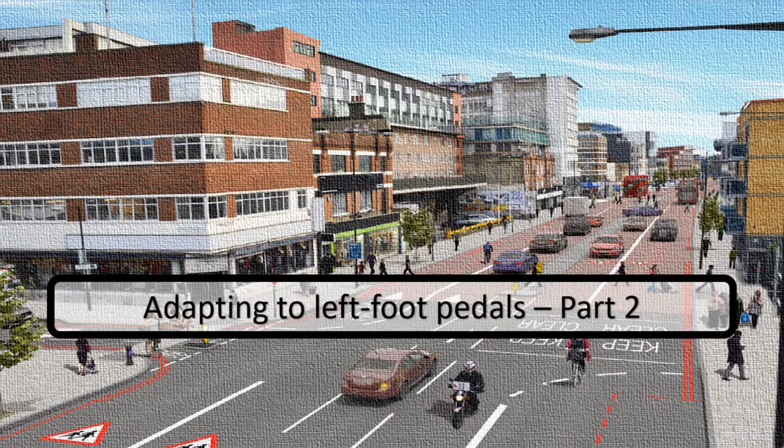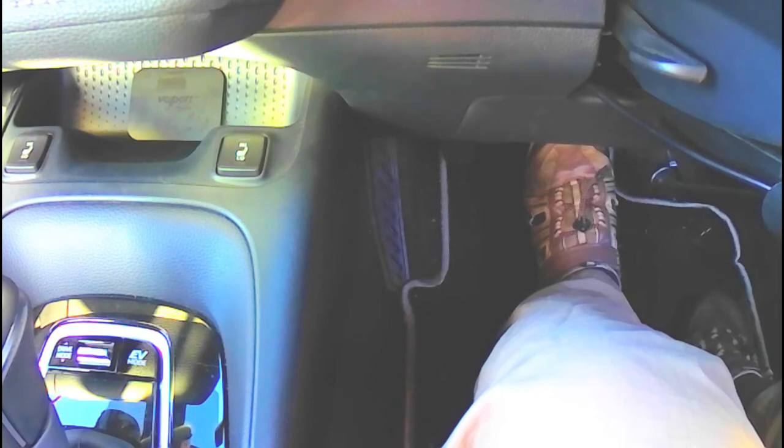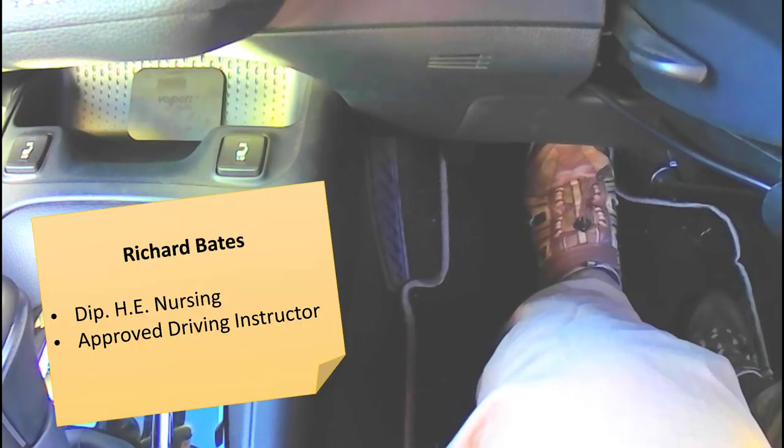Hi, this is Richard from Inclusive Driving, and I'd like to talk a little bit more about how we change your driving habits when we're doing left foot pedal layout familiarization training.